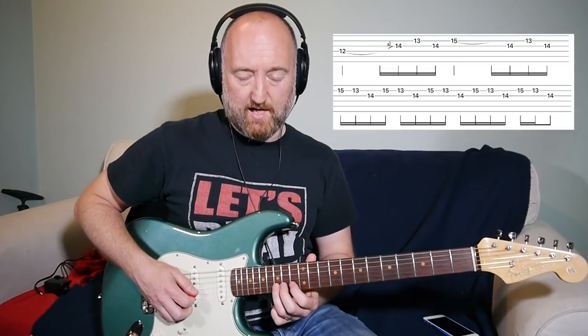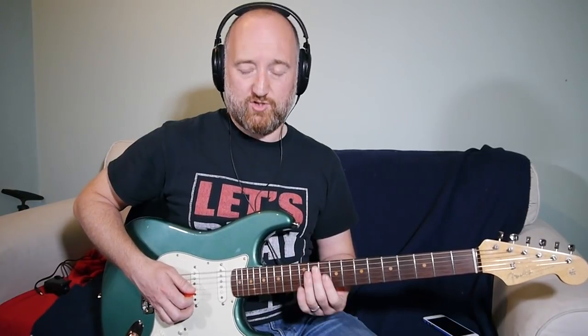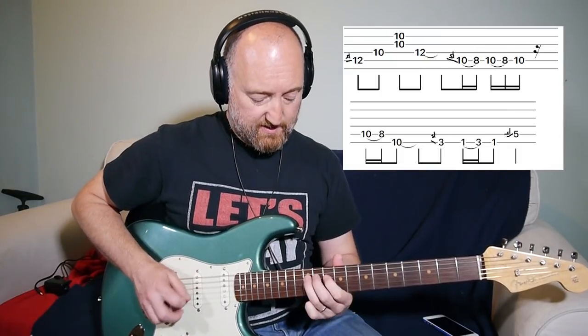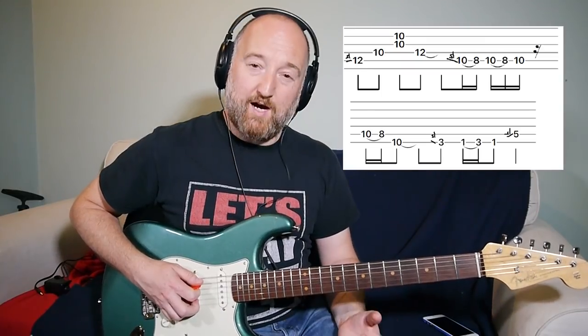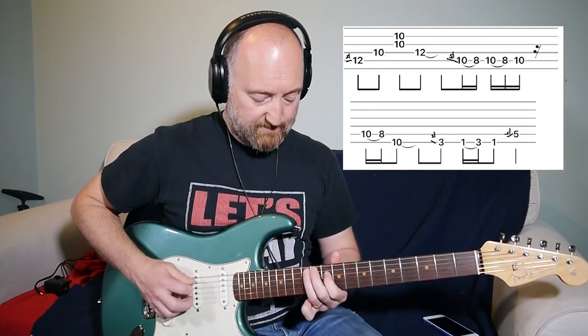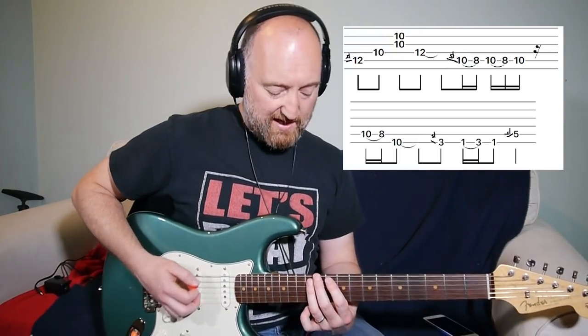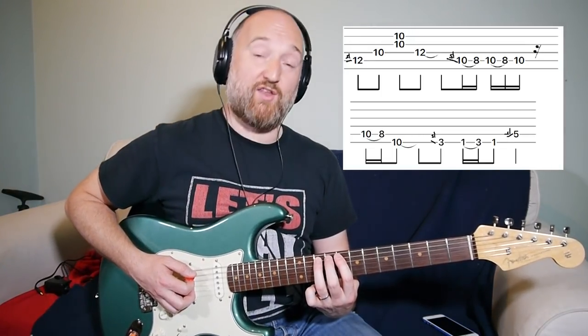You can either play that bit as pull-offs or pick it, but I struggle with picking so hammer-ons it is for me. Now, the riff repeats around. The first phrase — the important bit is to get the slide in up to the 12th fret. The next important bit is a really quick slide from the 12th fret down to the 10th fret on the A string.